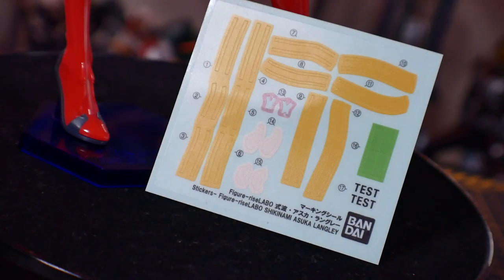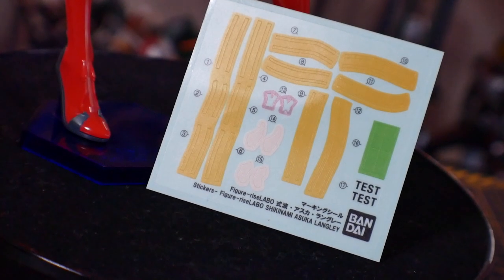This Asuka actually comes with stickers — mostly yellow, some pink for the tone, and some green for the little headbands, and that's pretty much it. But regardless, having stickers for a model kit statue just rubs me the wrong way. I think that was such a horrible decision on Bandai's part — I feel like they could have actually made a lot of these molded parts, but it looks like they went the sticker route, and that's pretty unfortunate.